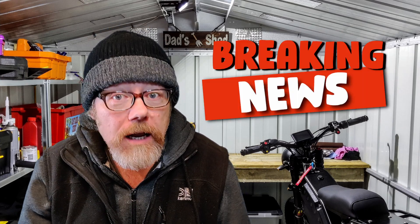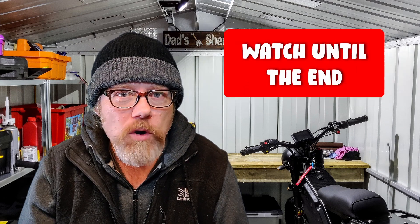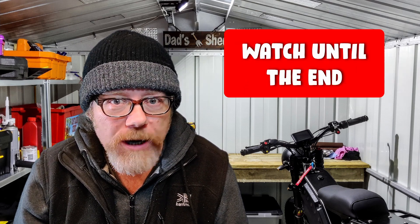All right everybody, how's it going? Now then, this is episode 468 of the e-bike build. Well, that's what it feels like anyway. But last week, or whenever I put the last video out, I was talking about my brake saga.